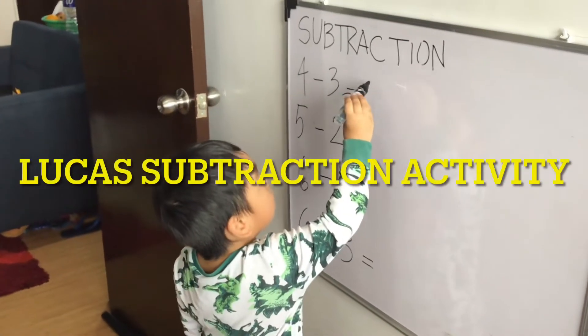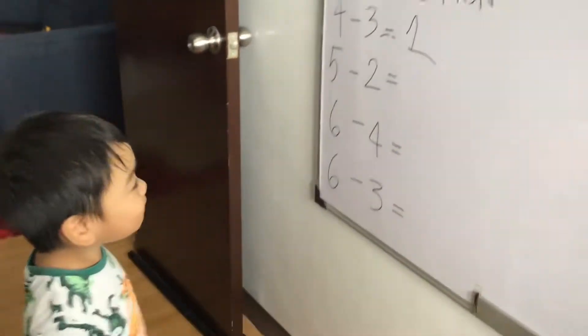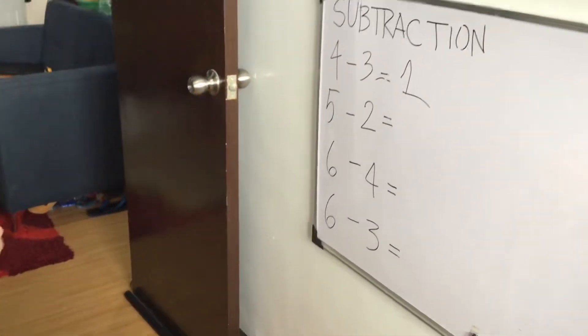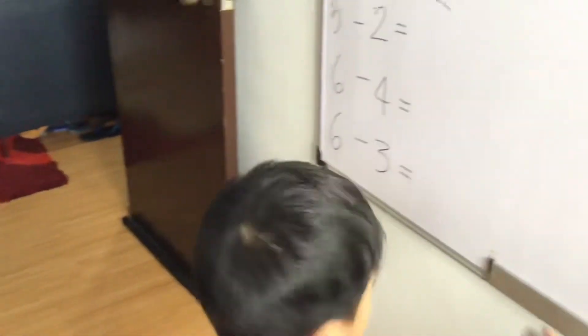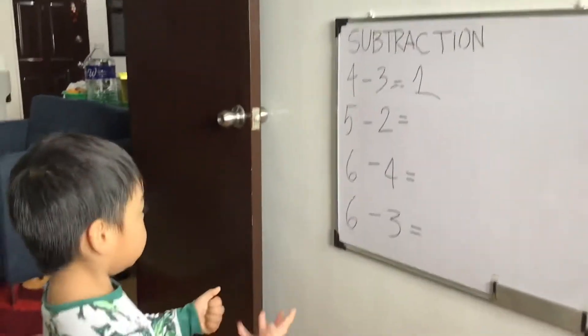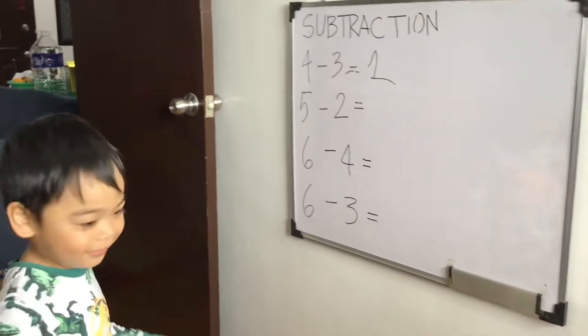4 minus 3 equals 1. Very good. How about 5 minus 2? 5 minus 2. Very good. 3.